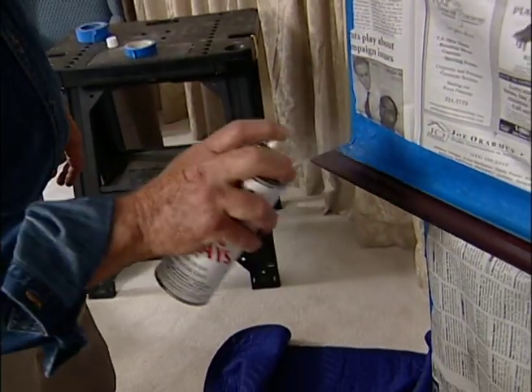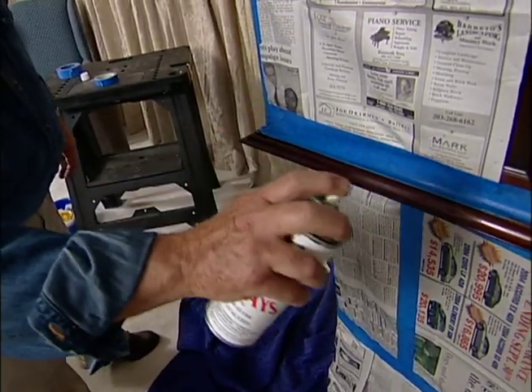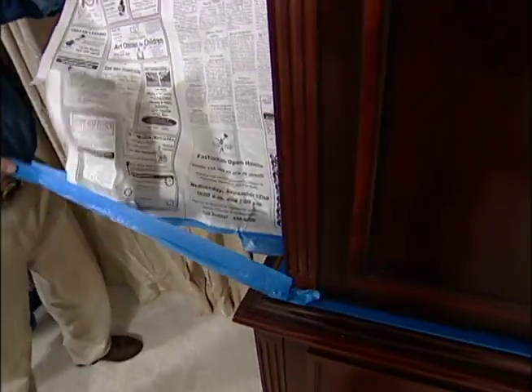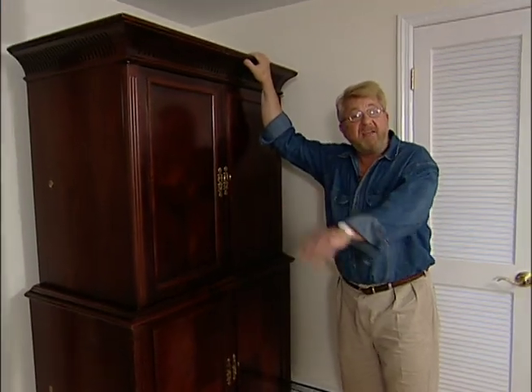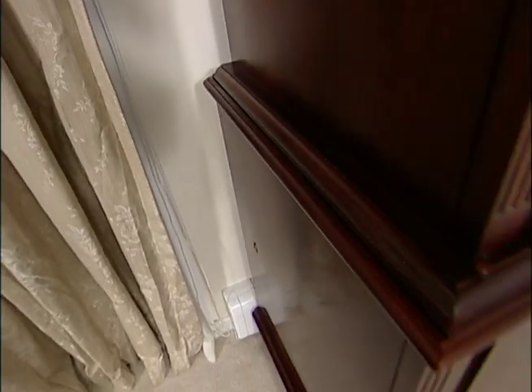I've replaced the missing material and gotten the color to match. Now I need to put a top coat on so that the sheen or shine will also match, and for that I'll use spray lacquer. I keep the spray can about a foot or so from the surface, move it in even strokes, and take my finger off the nozzle at the end of each pass. Several light coats works best. Well, there you go — you'd never know that little mishap took place. And my piece of hotel history, well, it's never looked better.